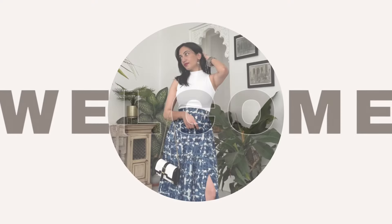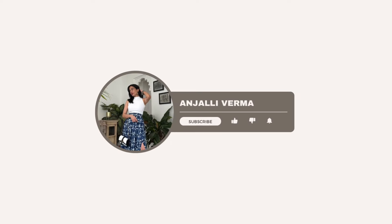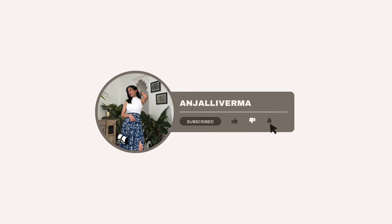Hi guys, welcome back to my channel! Today we are doing a very exciting video. Since you guys really liked my first summer dresses and summer top haul, I decided to do one more with summer dresses, summer tops, and summer kurtas. So without wasting any time, let's get started.